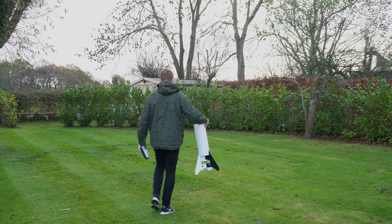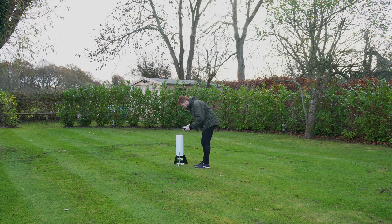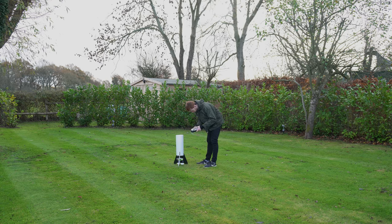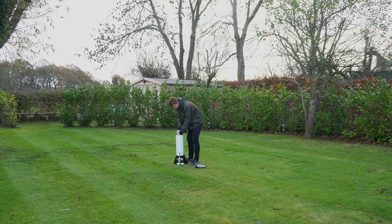I mounted the foam fuselage tube to the bottom fins, which allowed me to mount the battery higher up. This increases the distance between the centre of mass and the point at which the thrust vectoring force is produced, essentially increasing the amount of control authority.